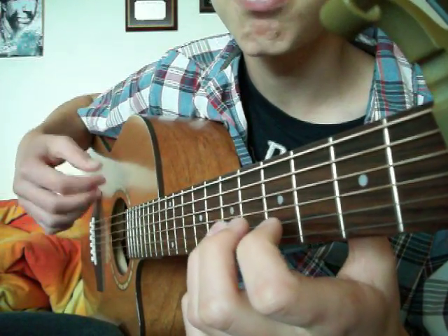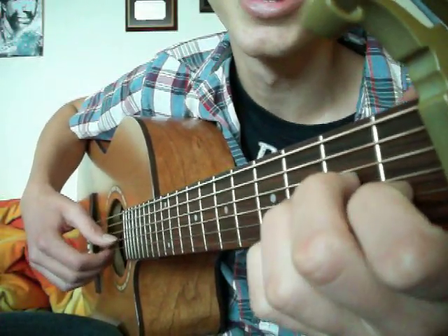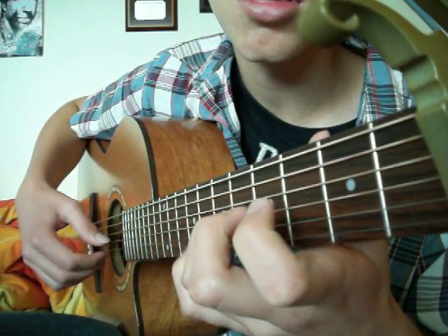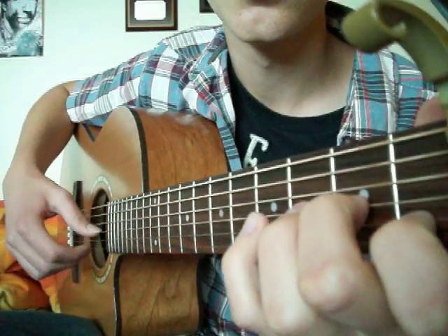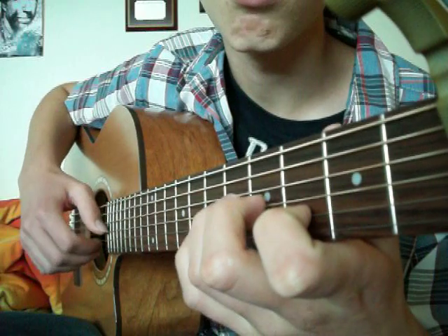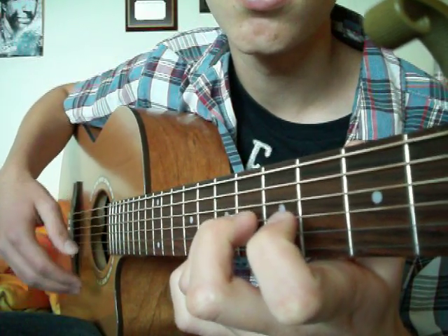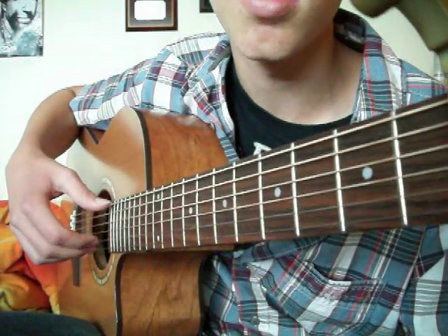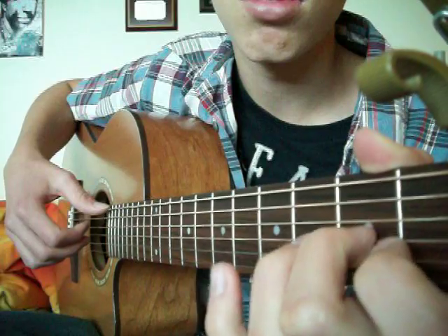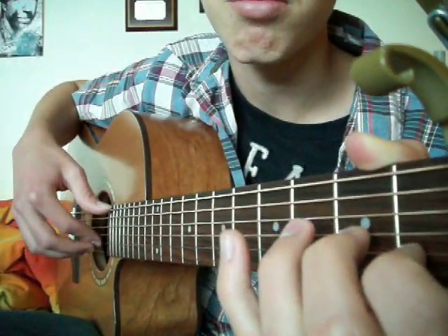And then the B string. Then you play this string again — you go 3rd string hammer-on to the 2nd fret, and then 2nd string hammer-on to the 1st fret.